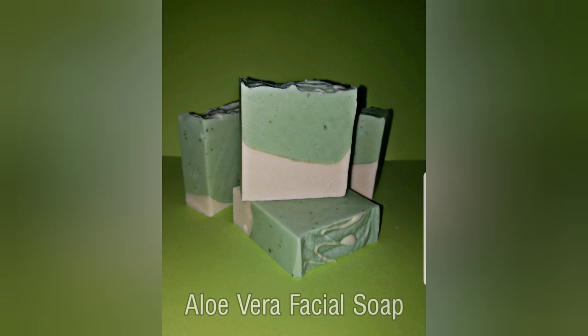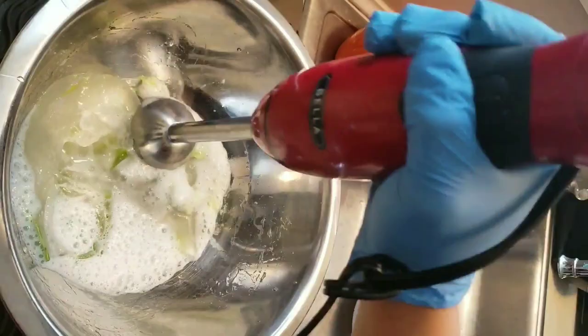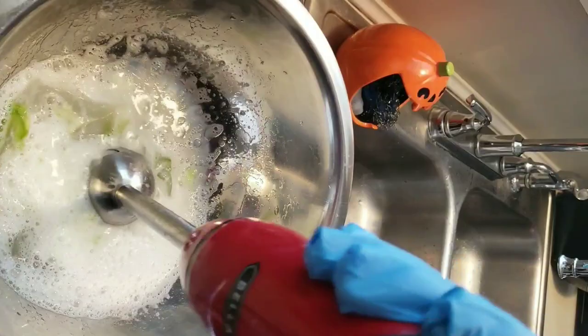I will be using one whole stem of the aloe vera plant. You can find these stems of aloe in any local food stores near you like Walmart, Target, or any Mexican food store. I bought mine there — it was around $1.50 each.